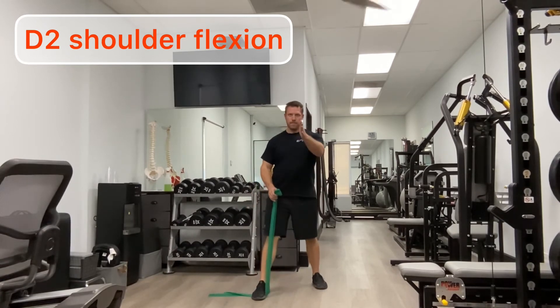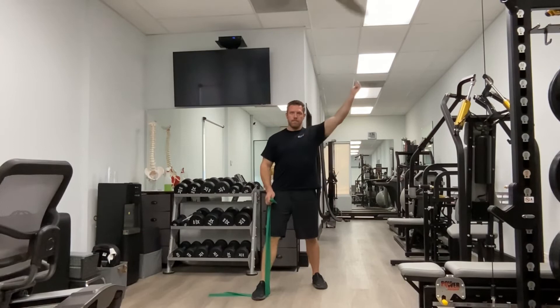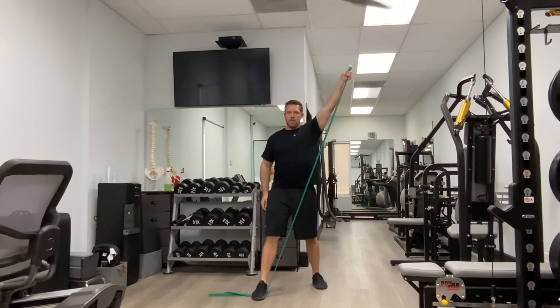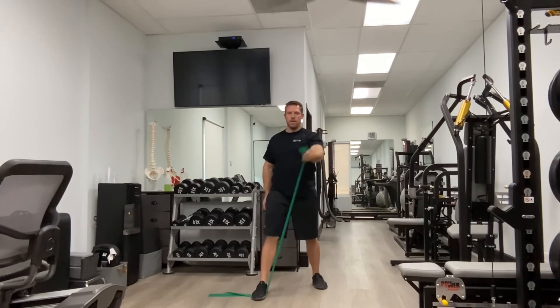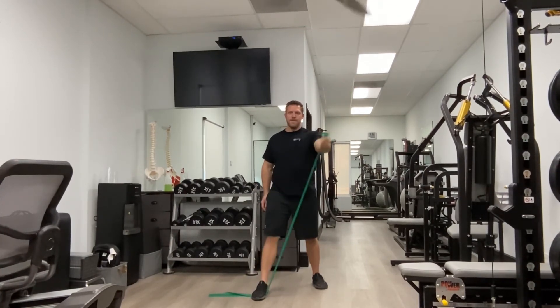Shoulder PNF pattern D2 flexion can be executed using a band or a cable system. If using a band, step on the band with the opposite foot from the working arm and step back with the leg of the working arm. This engages the mid and lower trapezius as well as the shoulder external rotators. Reach into a Y position — the analogy is like drawing a sword, with your thumb starting and finishing pointing backward.